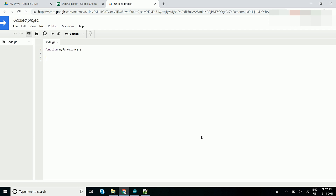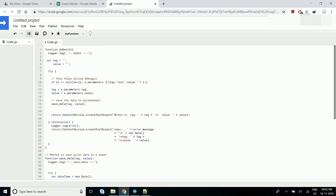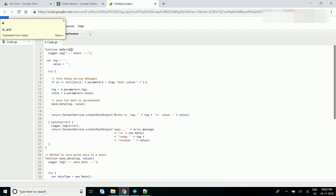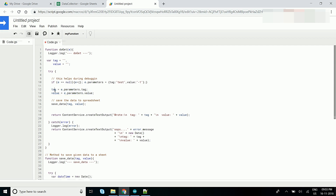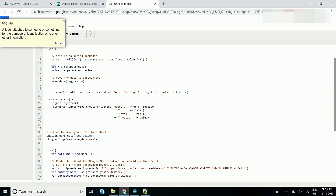I have created one example and will copy that same script. As I explained, doGet and doPost are the callbacks which will be invoked whenever there is a request made on this script's URL. In the doGet function we will get the data which will be transmitted through the ESP8266. In this parameter we will get the data, and here we are extracting the data into tag and value.